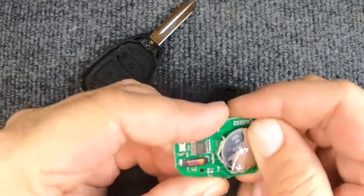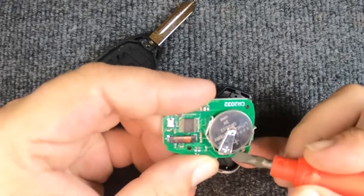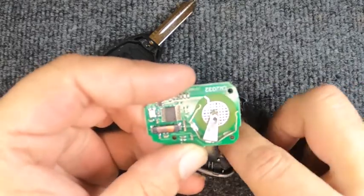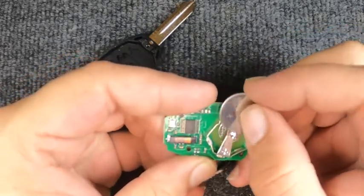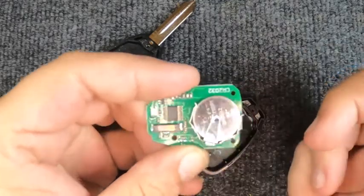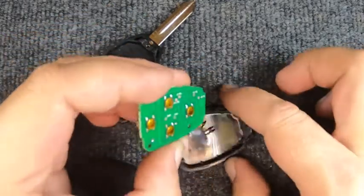This is where your battery sits. You have three little metal tabs — go ahead and take your flat tip screwdriver, push the battery out, and there you go. Since this is a new remote, we'll put the good battery back in. Just push it in and there you go.